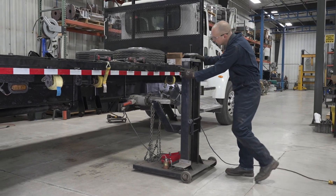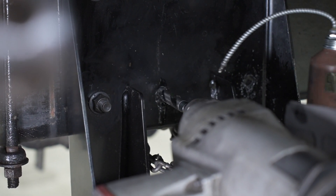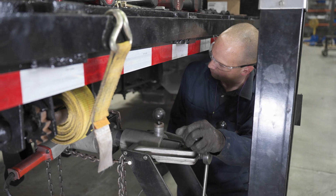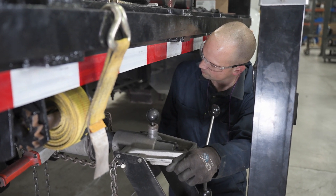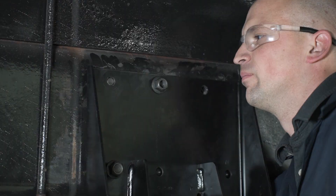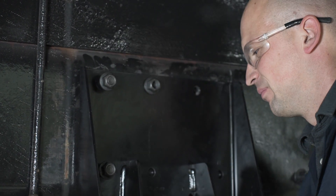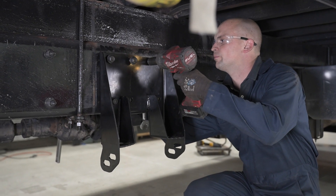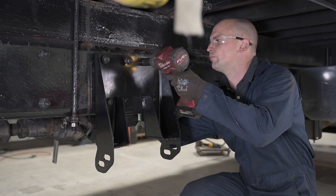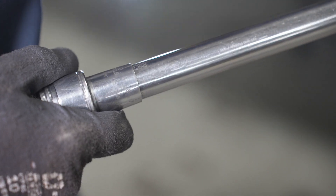Center punch all mount holes. With the holes marked, drill hole sizes according to the installation instructions at each hole location. Attach the frame brackets to the frame with the intended fasteners and tighten them to specified installation instruction torque values.